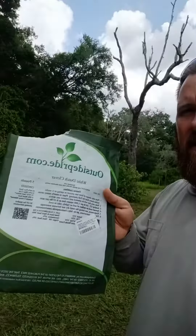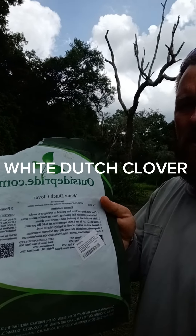What's up everybody? Welcome back to the channel. Today I just planted 10 pounds of white Dutch clover.